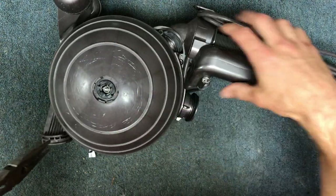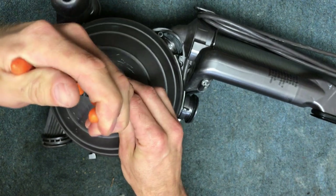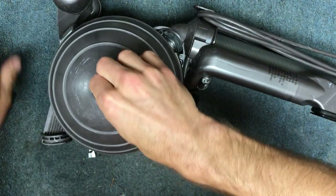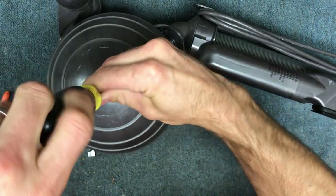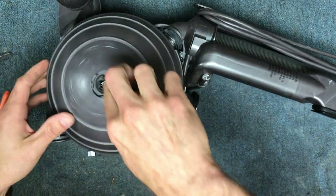And then you can look and you'll see two notches. I use my needle nose, and then I'm going to unscrew this. Once you get it loose, sometimes it's easier to use a flathead.